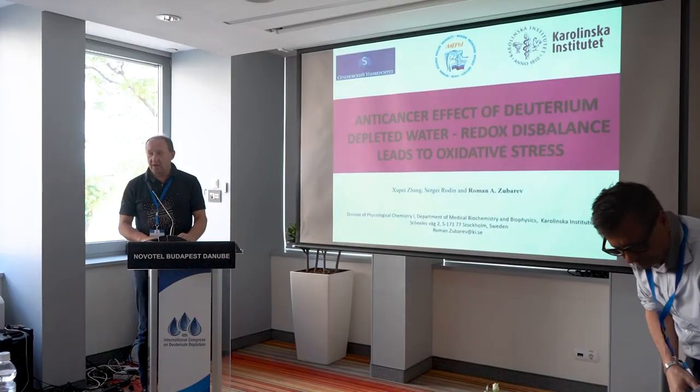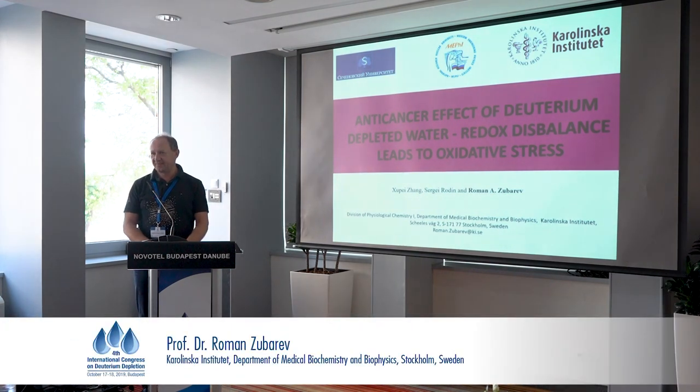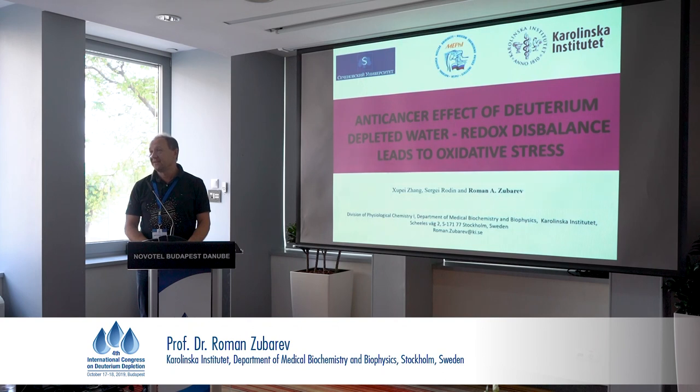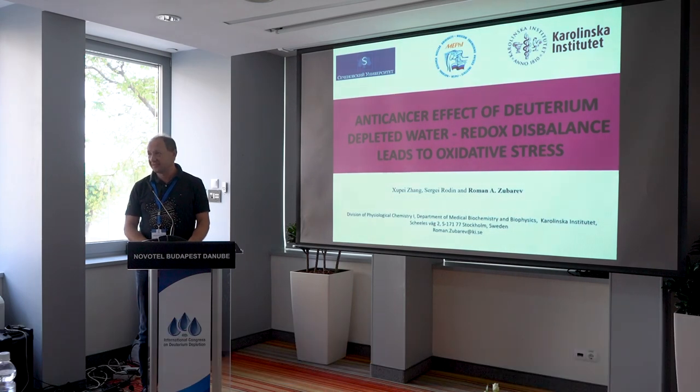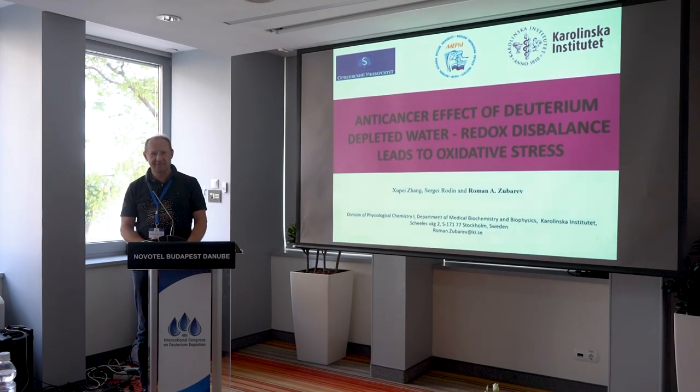Thank you very much. I would like first to start by thanking the organizers, Gabor and his team, for bringing us again to this beautiful city and this nice conference on an important topic. And I will also apologize to Gabor because I will start out with a provocative question.